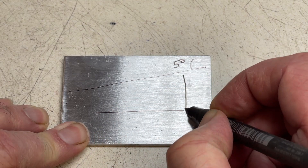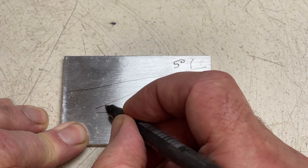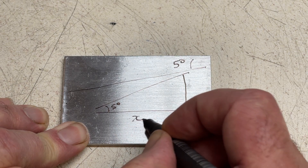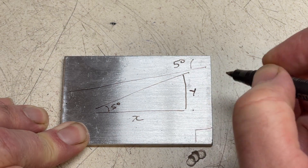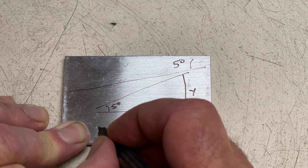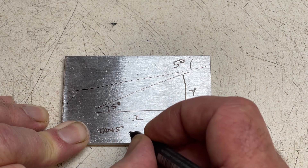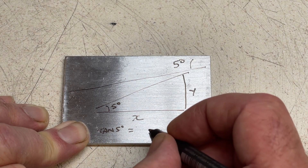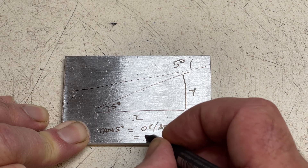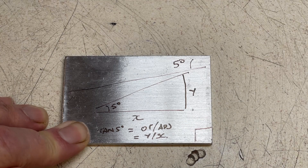Squaring the edges gives us our right angle. We know the angle, so if we fix one of the sides we can calculate the other. Keeping things simple, I'm going to use two inches for the value of x — you could use 50 mil, it's just easier maths. This makes the value of y: tan(5°) multiplied by 2, which comes out at 0.175, or 175 thou.